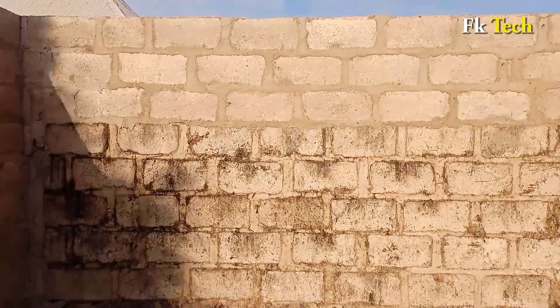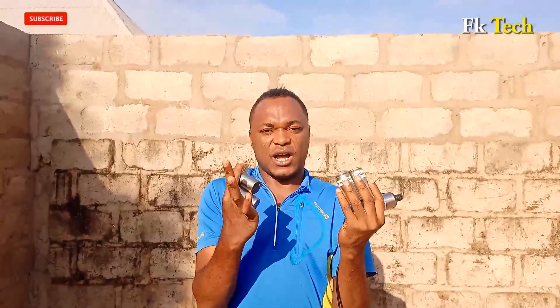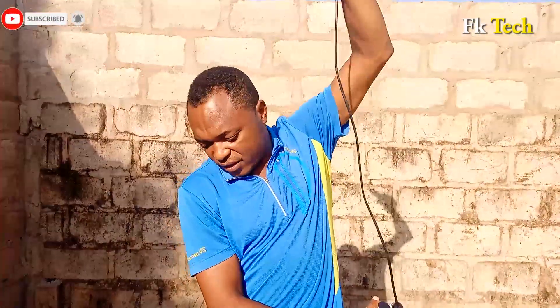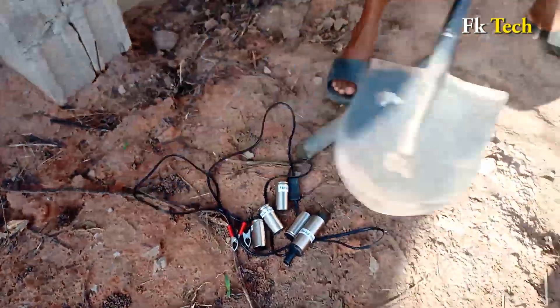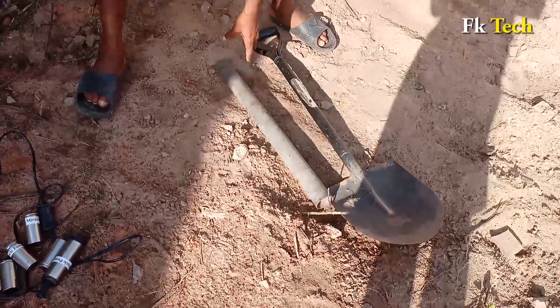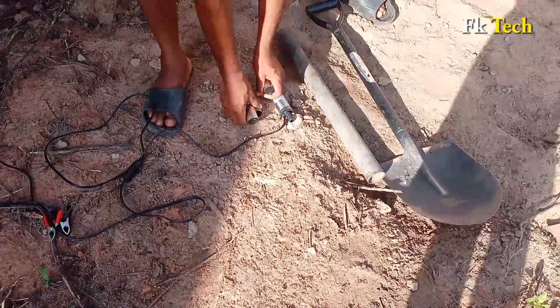It came with these four things — so five items total. All you need is your shovel, a small pipe like this, your miracle pump, and this piece here.